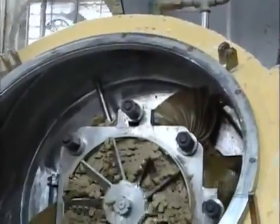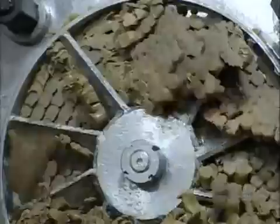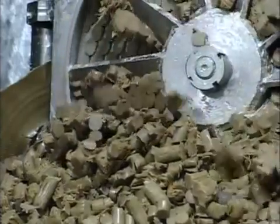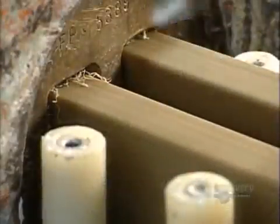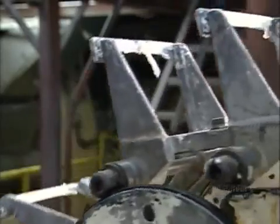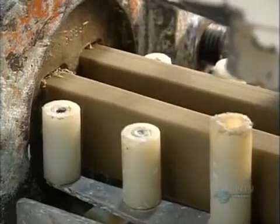Then it's forced through another noodle plate, which mixes up the batch a little more. Next, they push the soap through a forming plate, making a long bar. Blades mounted on a track slice it into shorter pieces called slugs.